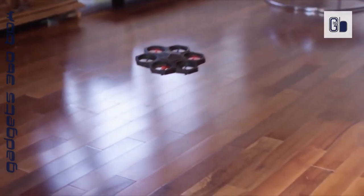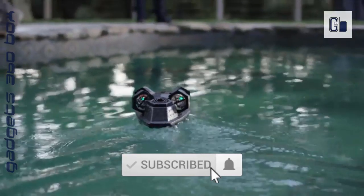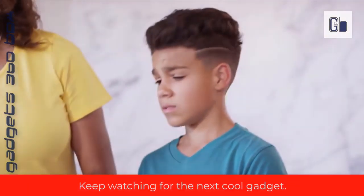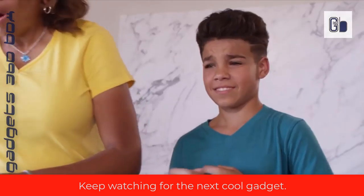Soft foam design and propeller protection make Air Block a safe companion for kids age 8 and up. The Bluetooth remote controller comes with three built-in Air Block control modes — you can switch between drone, hovercraft, or vehicle mode freely. It's easy to make Air Block do flips, S-curves, forward spins, and more tricks without opening the menu on your phone.